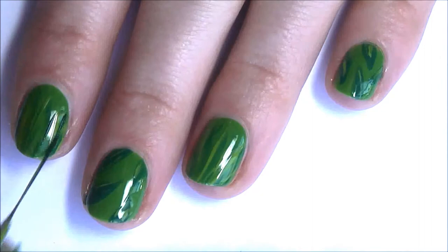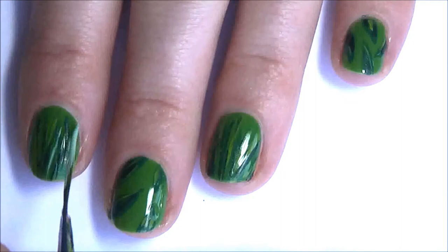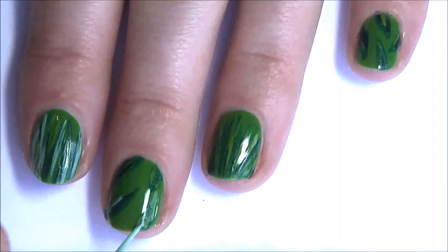Again add in some more grass with the darker colour this time. Now grab the lightest green and draw on a few more blades of grass, and add a few more highlights if you want.